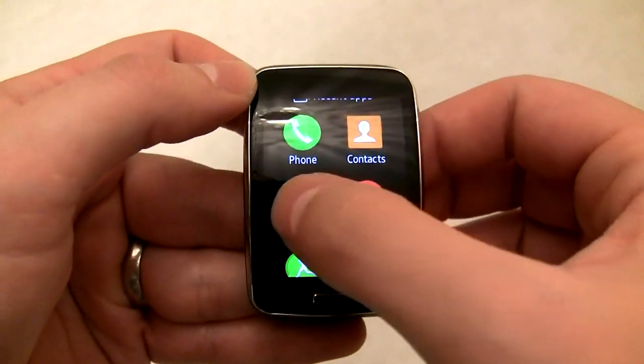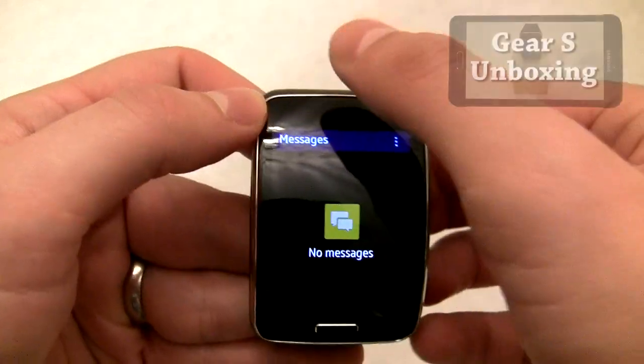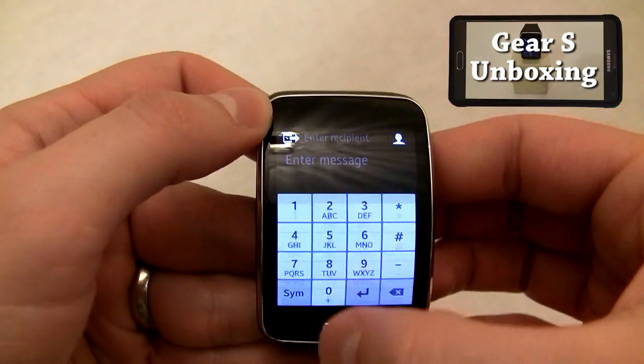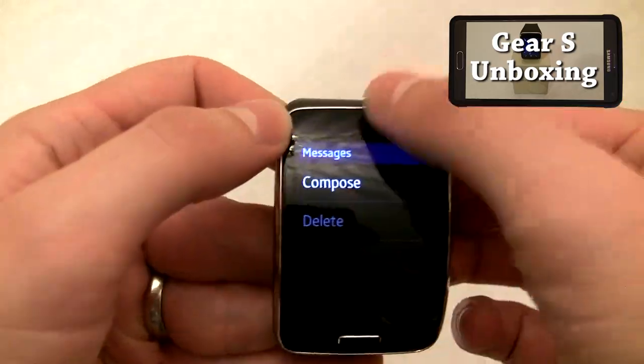If you missed the unboxing and initial setup video, you can check that out by clicking the video on the screen or the link in the description. And don't forget to subscribe for many more in-depth Gear S videos. That's it for this Techisode. I'll see you guys in the next one.